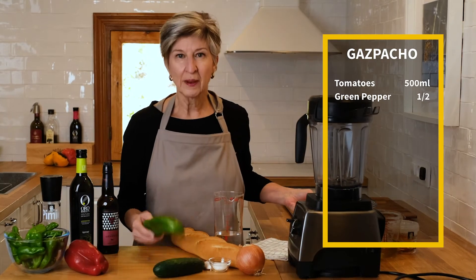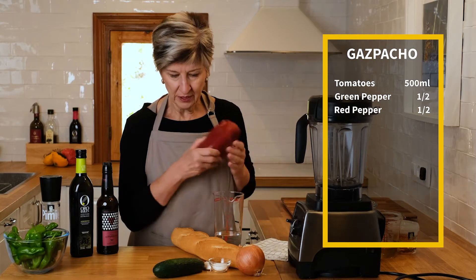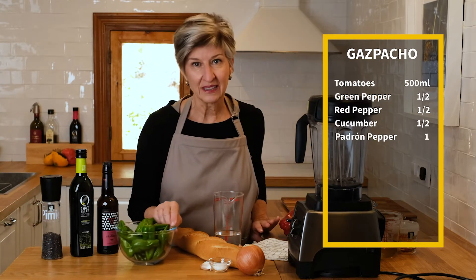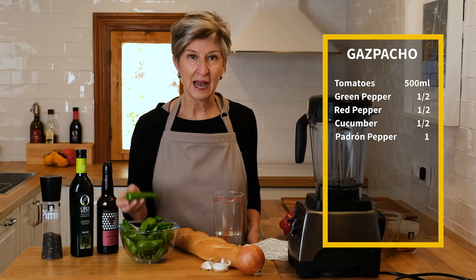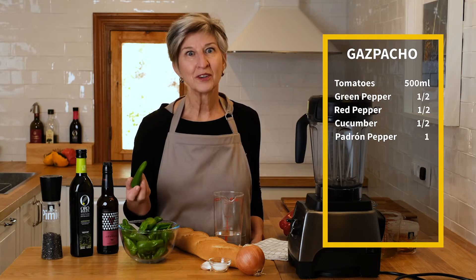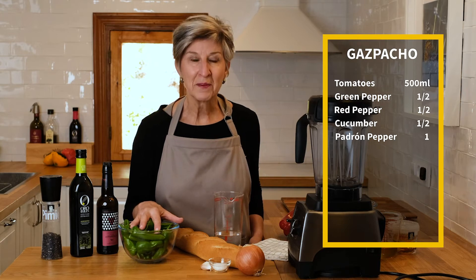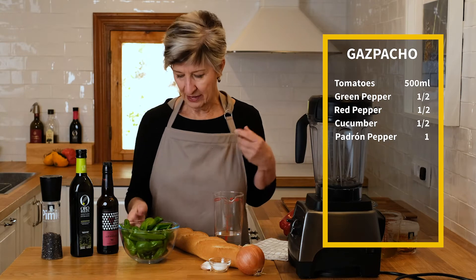The next ingredient is about half a green pepper, half a red bell pepper, and half a cucumber. Then just for fun — because when I was out in the garden I harvested some of those Padron peppers I featured in a tapas video the other day — a hundred of them are mild but one in a hundred has some kick to it. So we're going to play a little Russian roulette today and see if we come up with a spicy gazpacho or the traditional mild and very flavorful gazpacho.